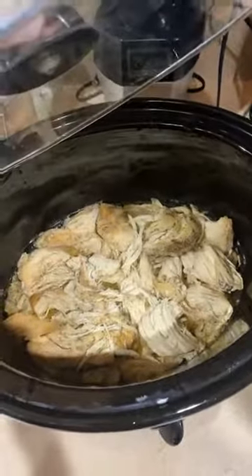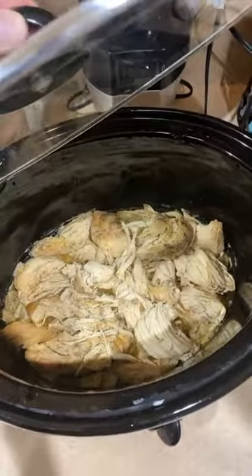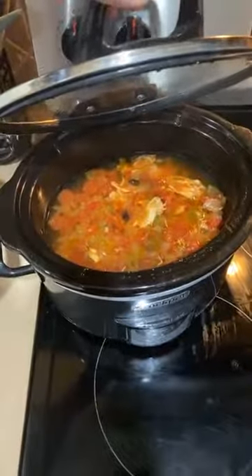We can eat that on a plate with a salad, on a plate with green beans, over a salad, or have it in a taco shell — all kinds of things we can do with that. And then over here, all those chicken breasts — we didn't just put them in a crock pot; we made food for the next couple of days.